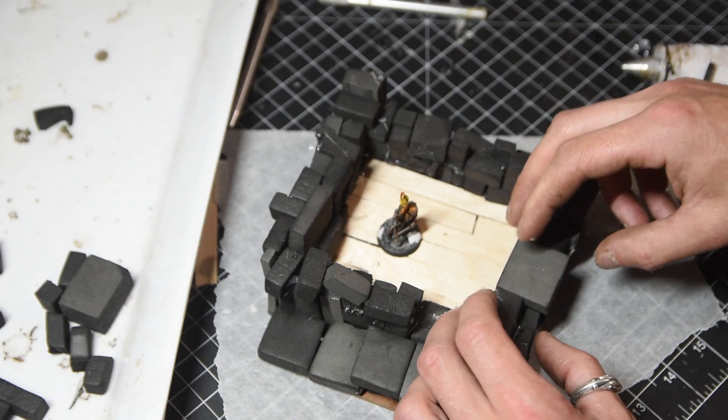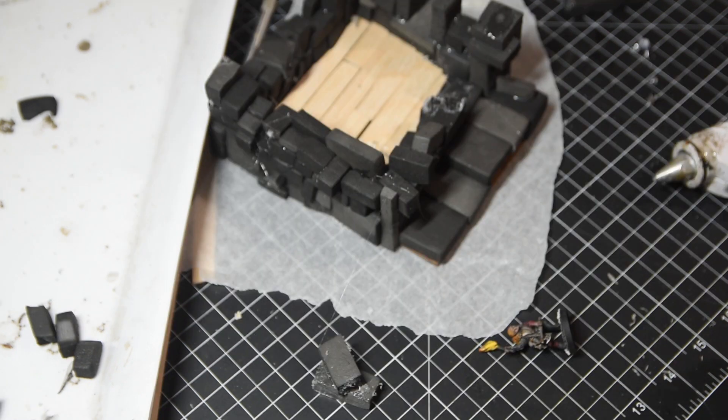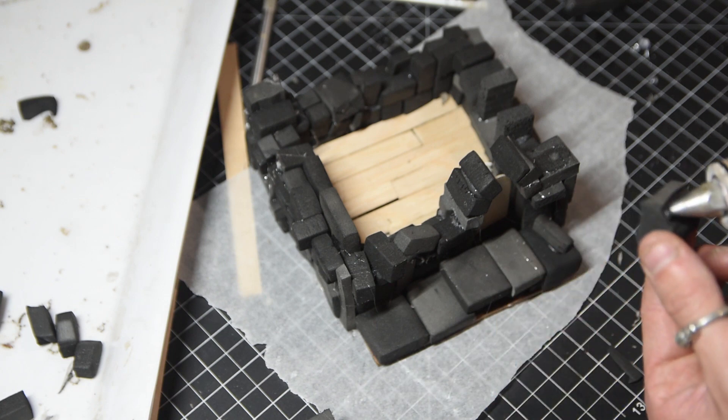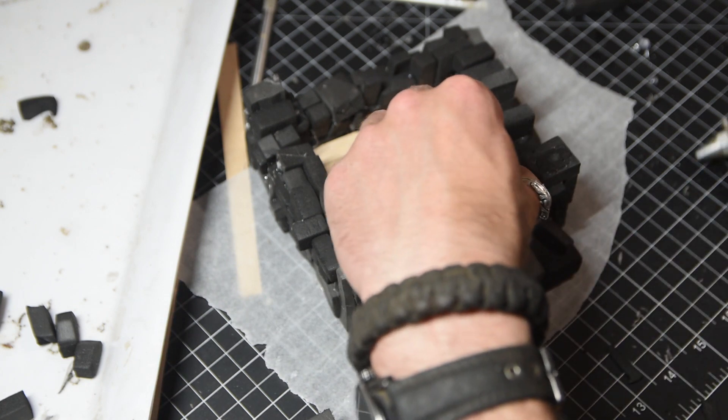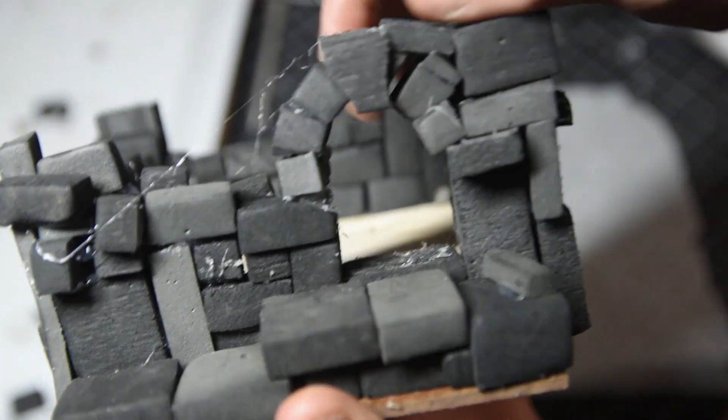You can add a window, and you can add a door. I use a big popsicle stick to get the shape. Once you've got your keystone in the top, you can pop that door out - or not - but once you pop it out you'll have yourself a doorway. It's going to look just like the real thing; that's how they do it in the real world.